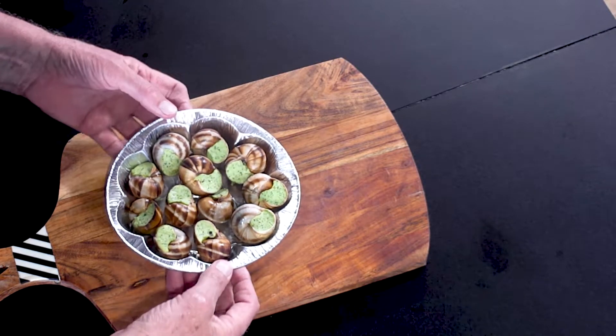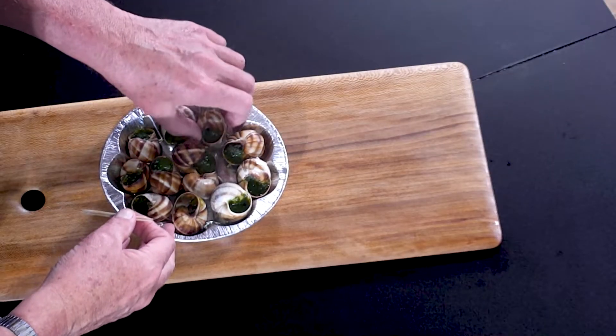Right, now I'm going to pop these in the oven and taste one in a minute. So after five minutes — voilà — the snails.